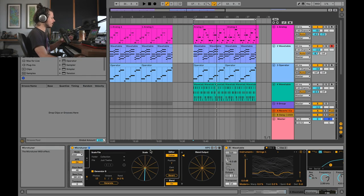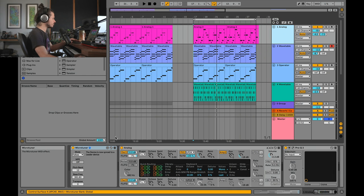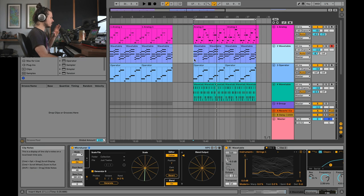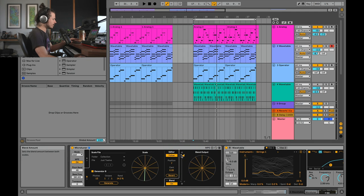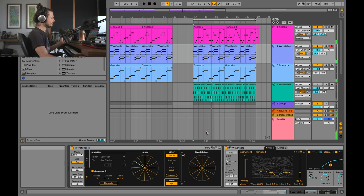Here's Microtuner — I want to show you something really quick. This Microtuner is controlling all the other Microtuners in my set. If I look at this Microtuner, it's following it. I'll show you how to set that up in just a moment, but the first thing I wanted to do is play you an example of the difference between playing this song with classic equal temperament tuning versus a microtonal scale that sounds a little bit different. Let's listen with equal temperament tuning — that's just what it would normally sound like.